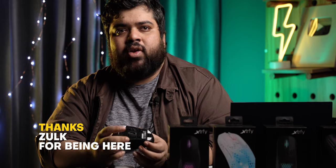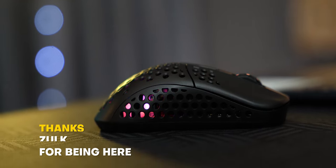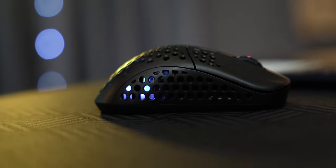Thank you, Ridhoi and Droidheads, for this opportunity. I hope it helps you out in choosing your perfect weapon for your esports endeavors.